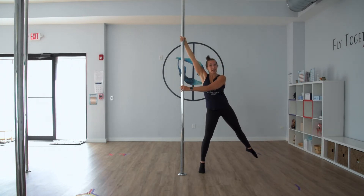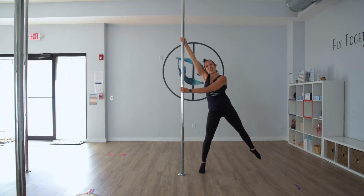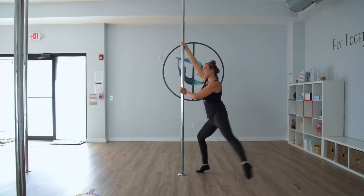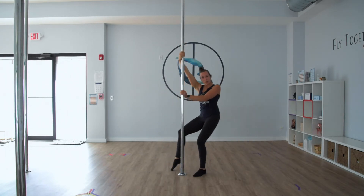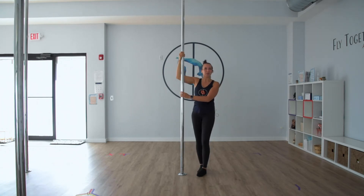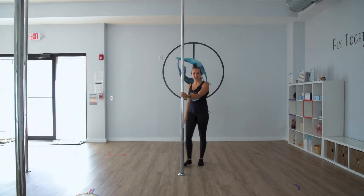From here, in order to create rotation, turn your inside knee toward the pole and you can now start to face the pole and continue drawing a big circle with the other leg and coming down. And that's the full move.